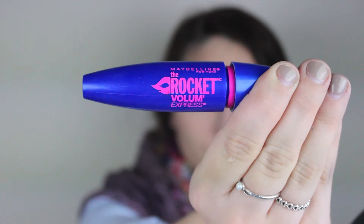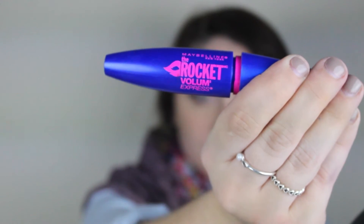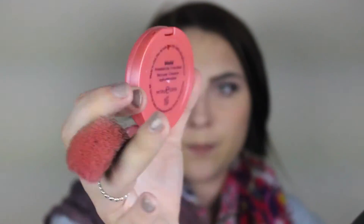This is my favorite mascara — I've used it for months, probably years, and it's just my absolute favorite. Because this is a lighter, springy look, I'm going to use a Tarte blush in Blissful — it's the 12-hour Amazonian formula.